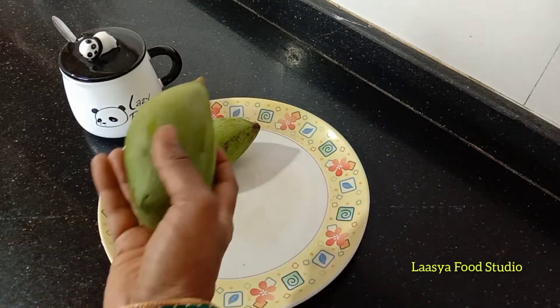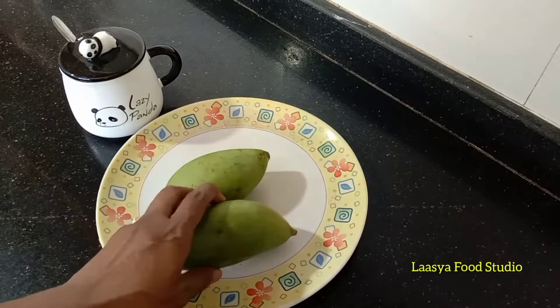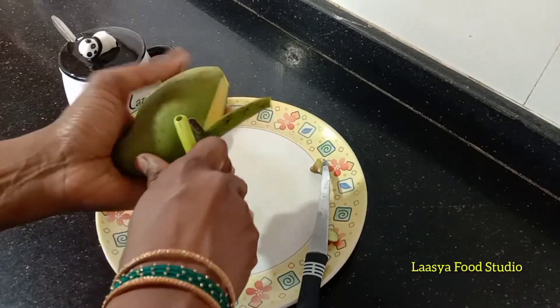I am going to use 2 mangoes. For 200g of mango, we are going to get started.